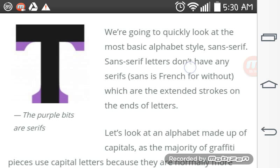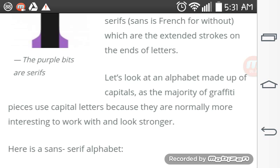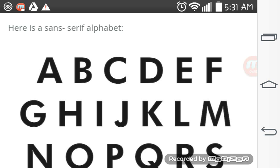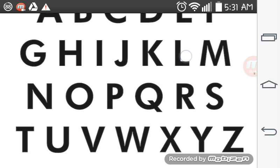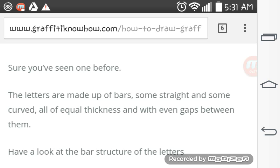In graffiti, we primarily use sans serif letters, which don't have any serifs. Sans is French for without. Serifs are extended strokes on the ends of letters. Let's look at the alphabet made up of capitals, as the majority of graffiti pieces use capital letters because they are normally more interesting to work with and look stronger. Here is a sans serif alphabet. The letters are made up of bars — some straight and curved — all the same thickness, with even gaps between them. Have a look at the bar structure of the letters.